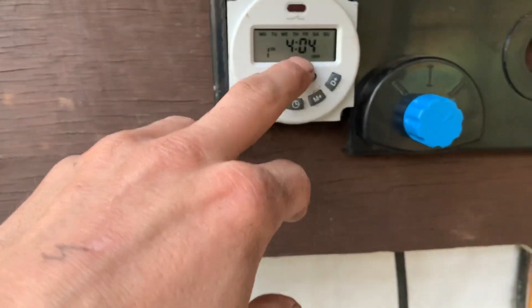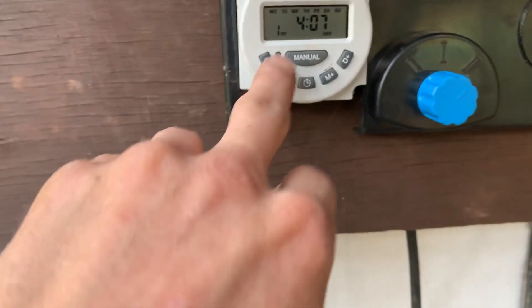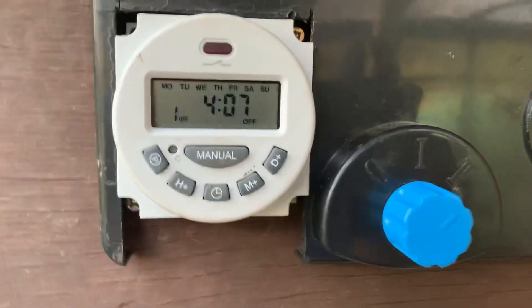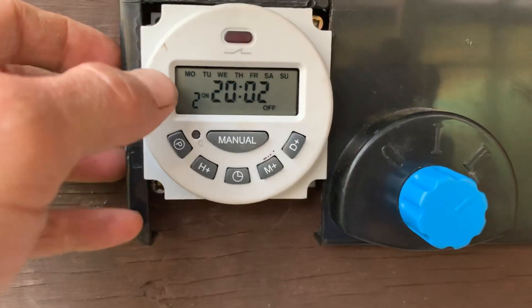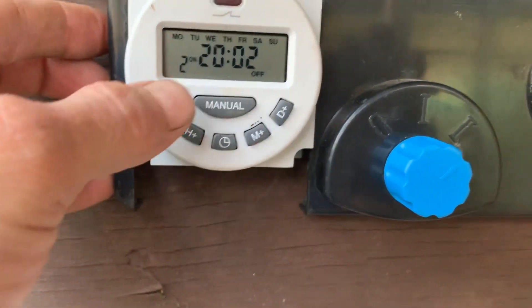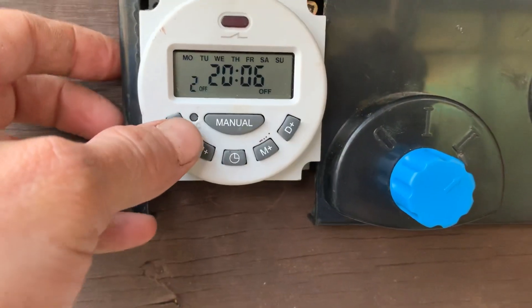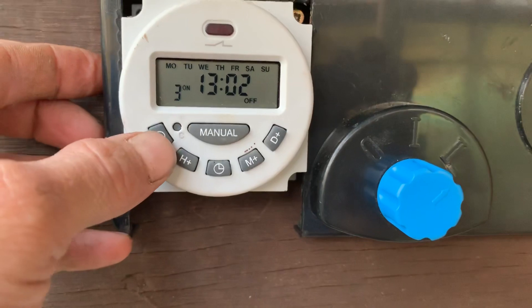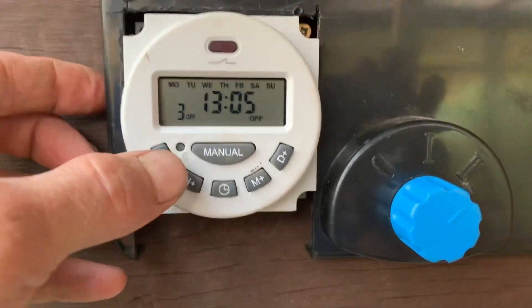So it goes on at 4 in the morning — 4:04 — and then it goes off three minutes later at 4:07. And then my next time it goes on is at 8 at night, 2 minutes past 8, and then 4 minutes later at 6 minutes past. And then the final one, it goes on at 1 in the afternoon and then a few minutes later at 1 o'clock.